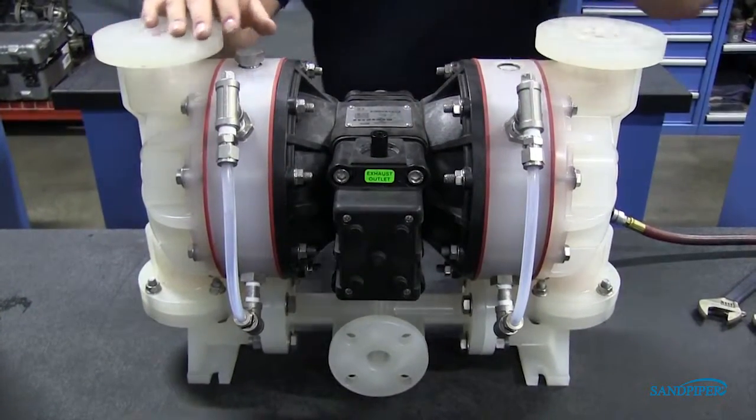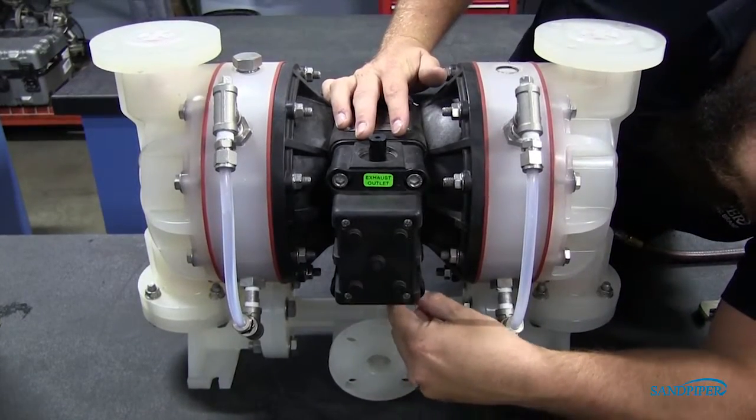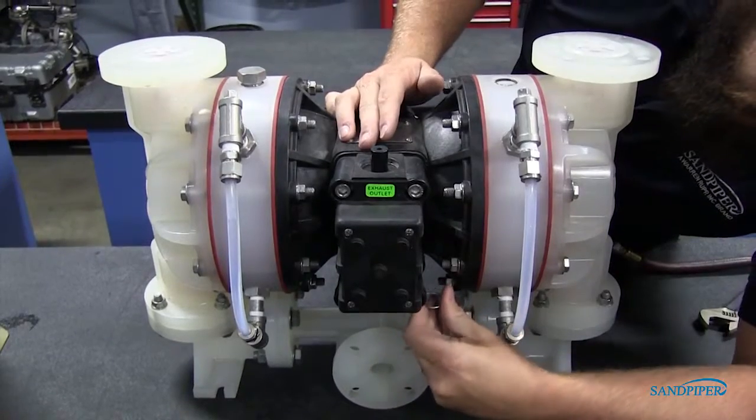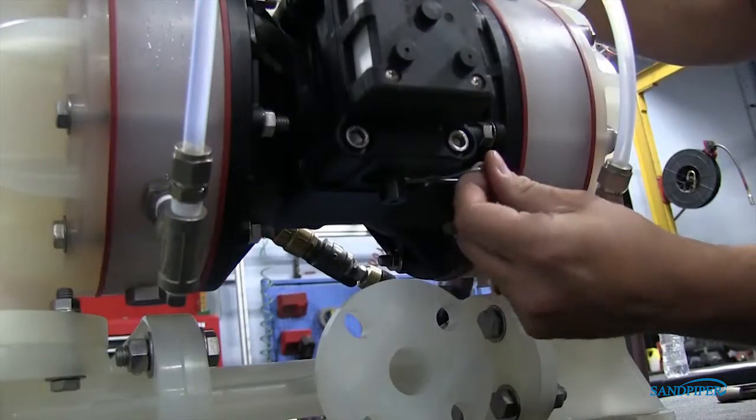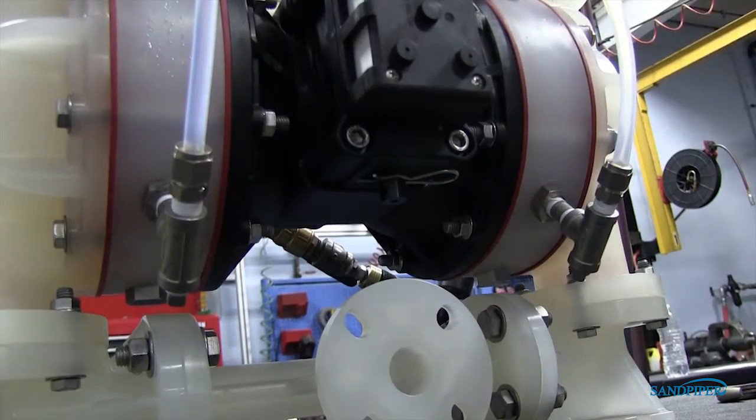Manually shift the air valve by pushing the stroke indicator pin in the opposite direction of its current position. Install the safety clip into the smaller unthreaded hole in the opposite end cap. This locks the valve spool to one side, keeping the pump from shifting.